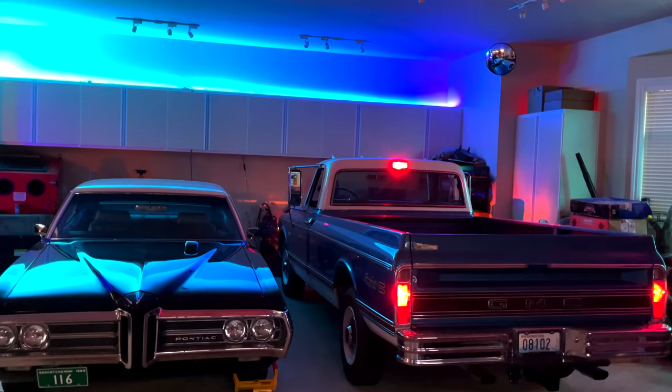Hey, I'm Dave, welcome to my shop. Today in Dave's Garage, we're going to look at building a real live project that combines software, electronics, and mechanics: building a dynamic third brake light LED system for my classic 1970 GMC pickup truck.